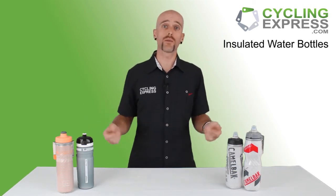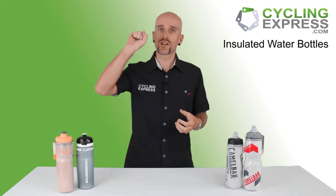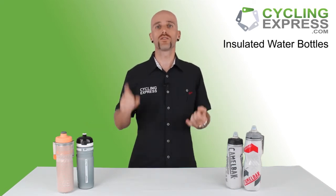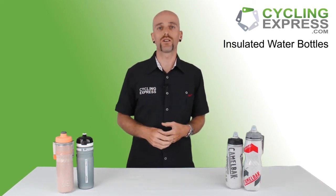They've got screw-on tops, so that makes it easy as well. They also have large valves, so when you're spraying all that water in it's easier to get in and you're not going to have to suck on it — it's going to be a lot faster. And finally, these are all BPA-free, which means no horrible diseases, no cancer, or whatever happens when you drink from a BPA-filled water bottle.